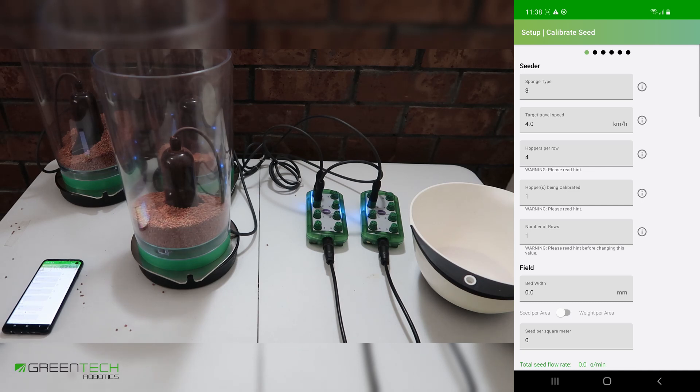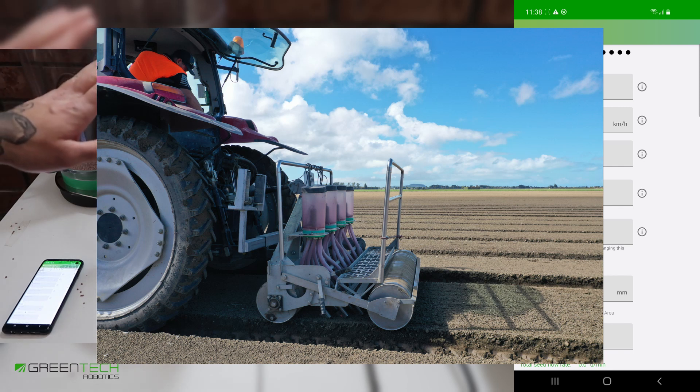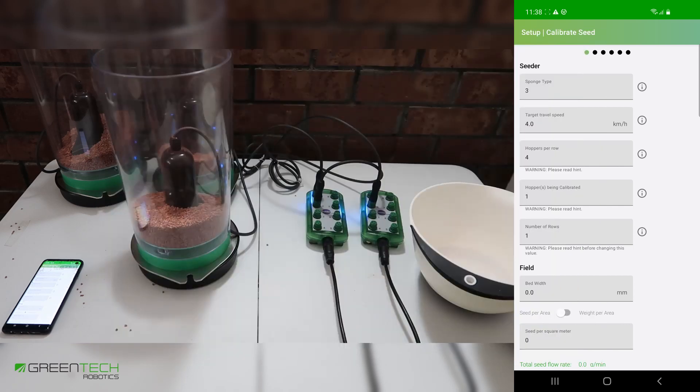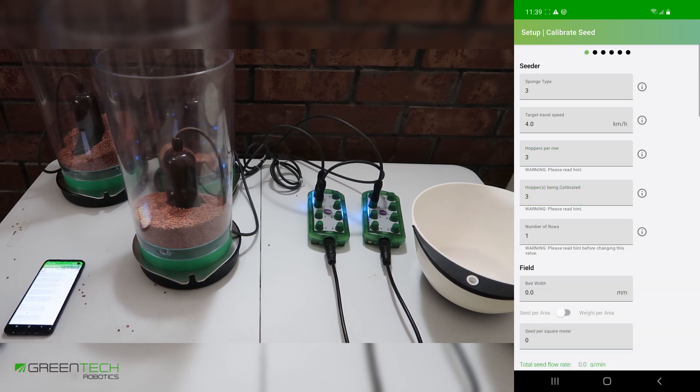Now we can calibrate any number of hoppers at once. For example, one farmer uses 4 hoppers while driving down the row. He could, if he chose, just calibrate a single hopper. Once that calibration process is over and he starts seeding, all of the hoppers will use the correct seed rate. It's recommended that you calibrate as many hoppers as are in one row to have an accurate result. In our example on the bench, we have 3 hoppers, and we're going to calibrate all 3 for 3 hoppers down the row.